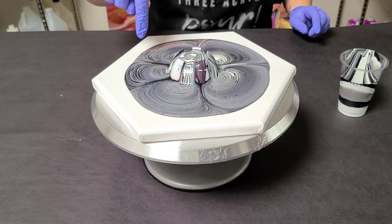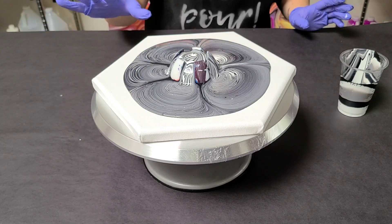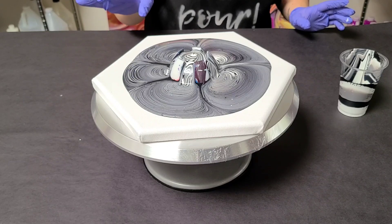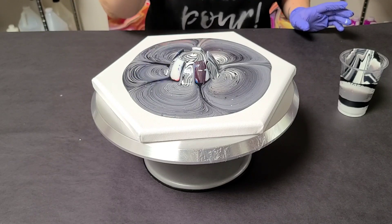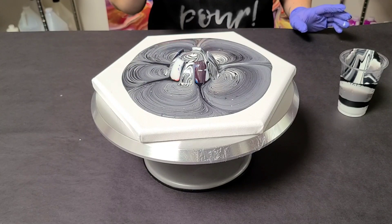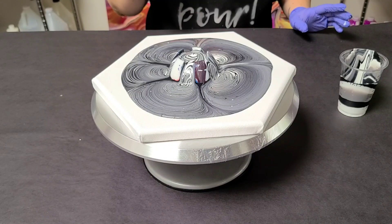You can kind of already see that the silver took over a little bit, but luckily I put white in first. Whatever you put into your cup first is what's going to come out last. I like to let this drain for just about a minute so it can finish falling down off of the bottle bottom. Then we'll lift it up and do our spinning.